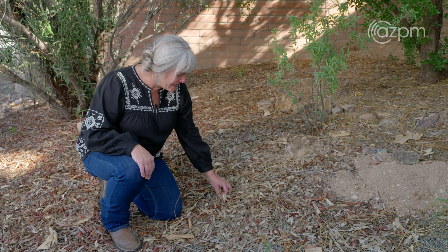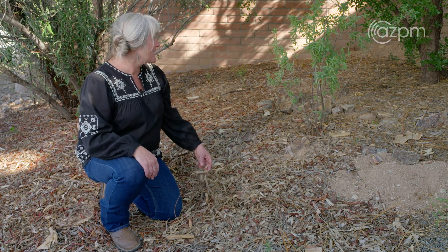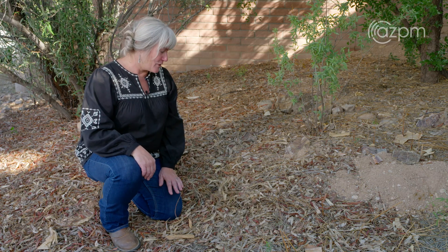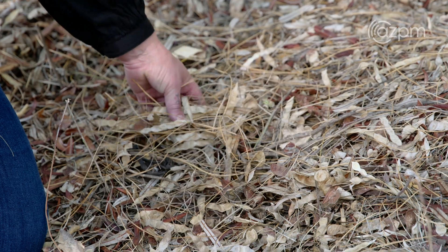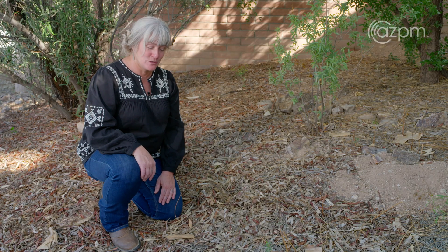Here we have a lot of leaf litter and debris, which is called detritus, from this Arizona rosewood over here. And I know a lot of people take great pride in keeping their rocks clean, but this will not only keep moisture in the earth, but it also adds nutrients back to your plants.